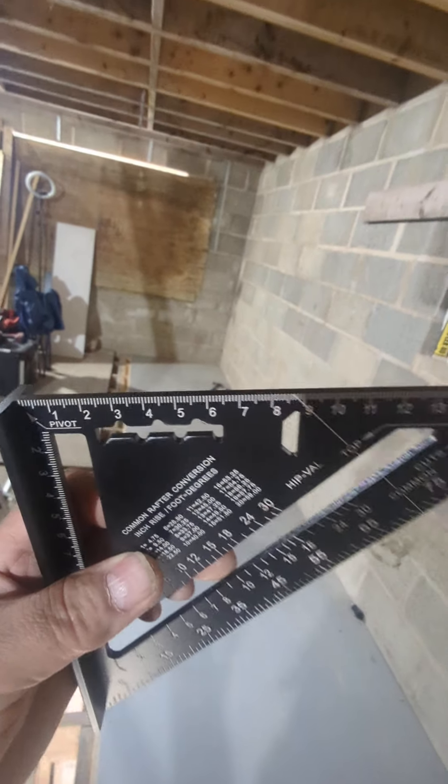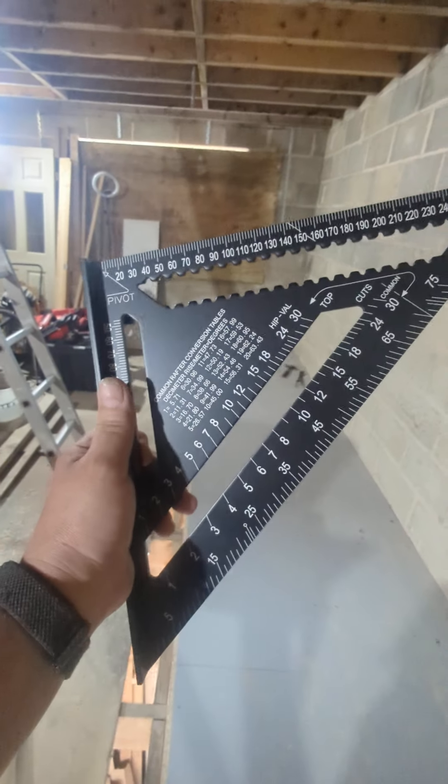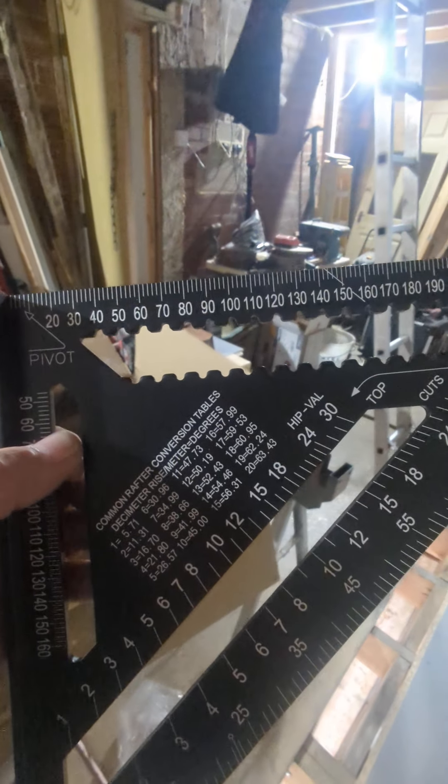Everybody needs a 12 inch. So, Amazon — nice, decent construction. The review said it's accurate. Aluminium. Nice tidy bit of stuff. Marking our squares, or our angles — 45 degrees. You can run your saw up against that. Circular saw. So there you go.